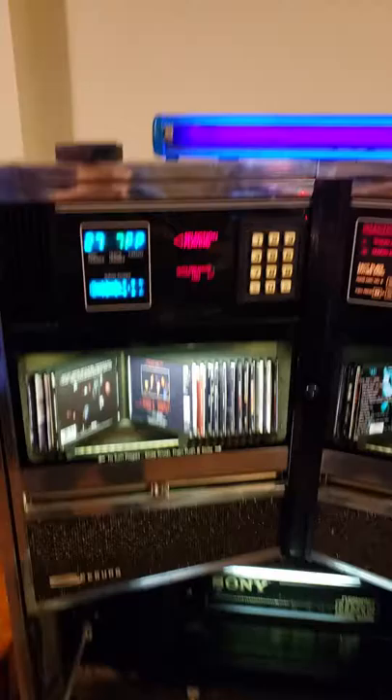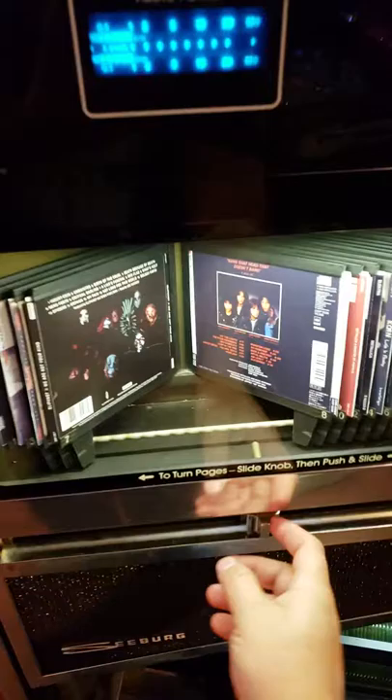This is it. The SCD-1 was the very first CD jukebox ever made by any company. So that's some cool trivia there for you.